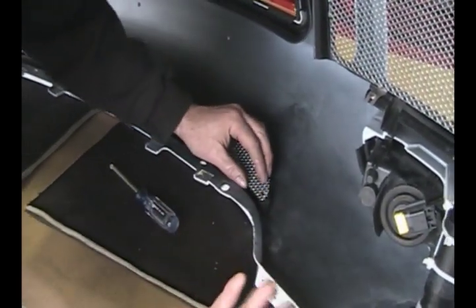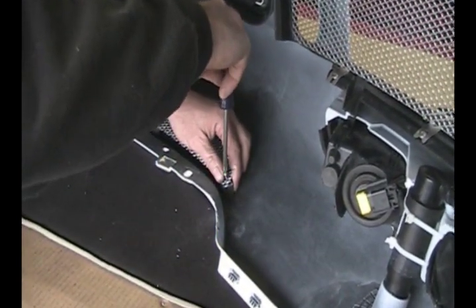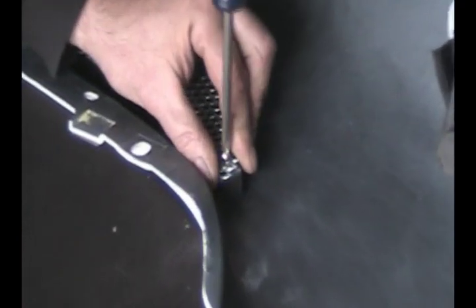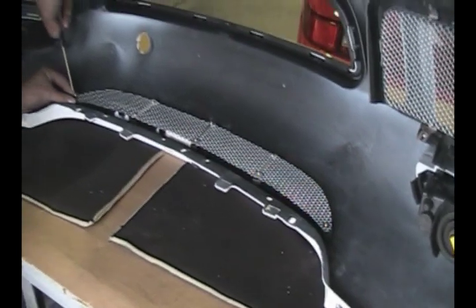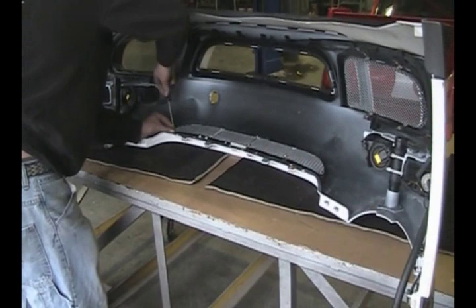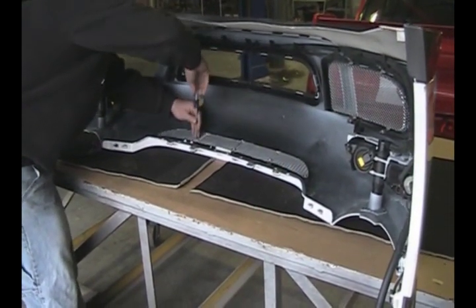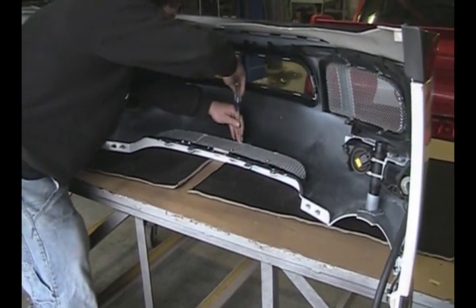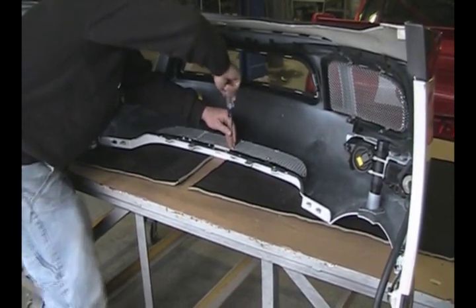On the ends, just use washers — those are also supplied with the kit. Once you get everything in place, go through and snug up the screws. Don't really crank down on them — get them down because they're fairly tight.